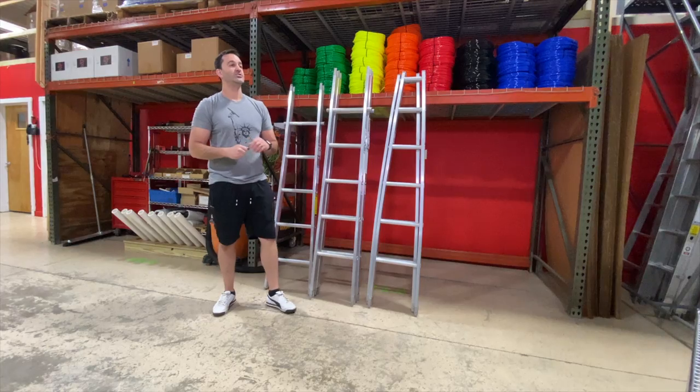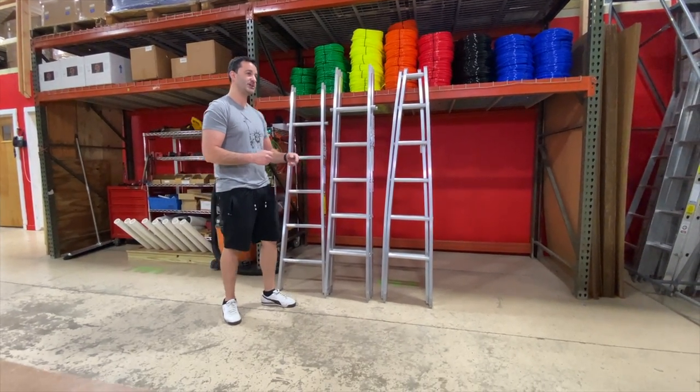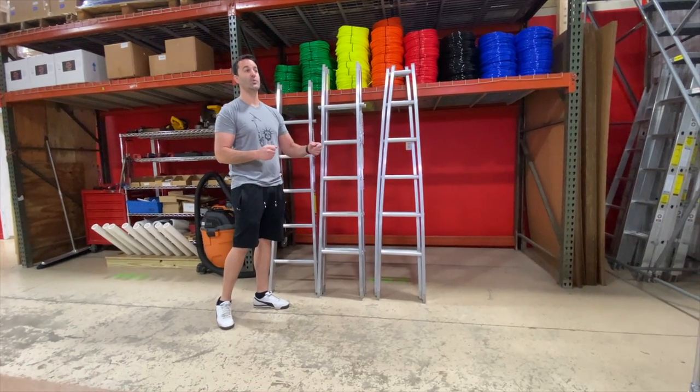The manufacturer never recommends exceeding four ladder sections — that's a base, two center sections, and a top section, whether it's open top or v-groove.